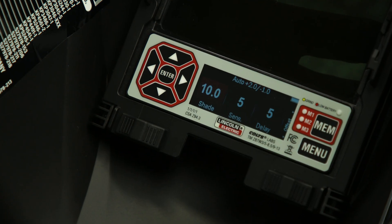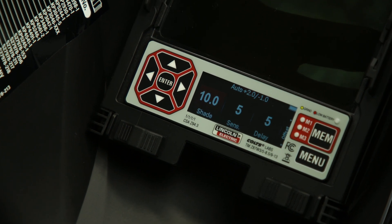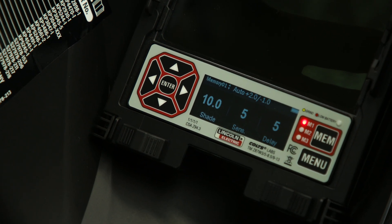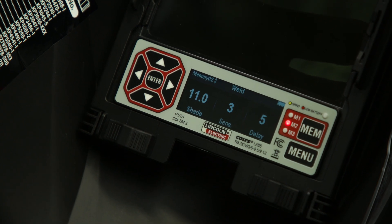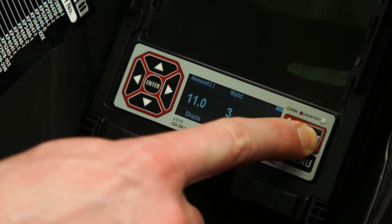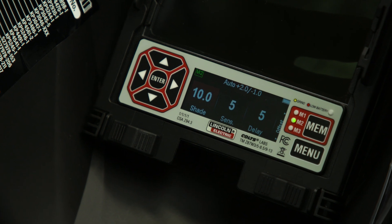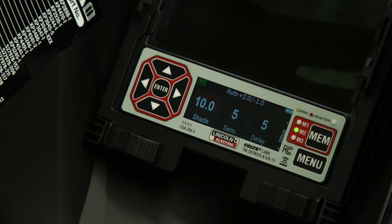To save the selected parameters to a new memory, select the desired parameters on the main screen. After the parameters are selected, press the memory button to access the memory menu. Use the up and down arrows to select the memory to override. The blinking red light will indicate which number memory is currently selected. Then press and hold the memory button to save. Memory setting is complete when you see M1, M2, or M3 in green at the top left corner of the screen.